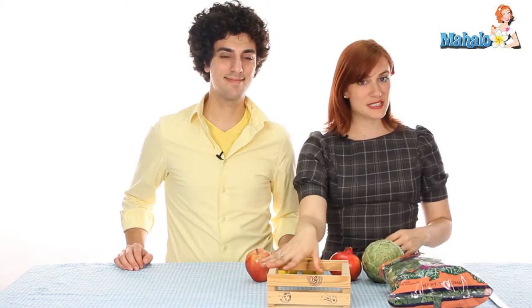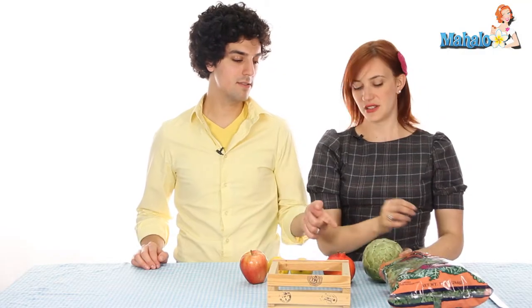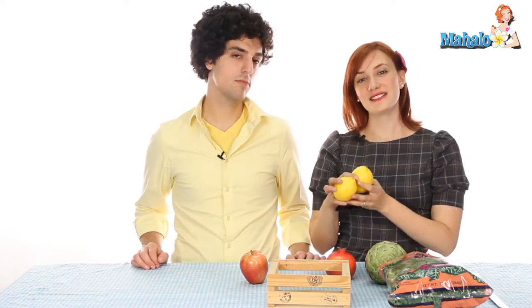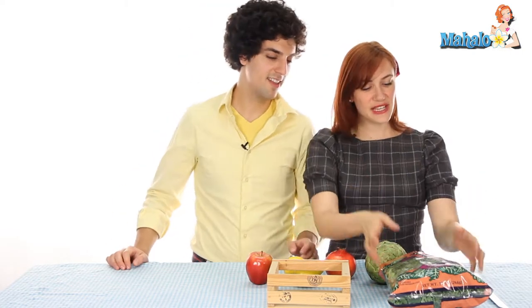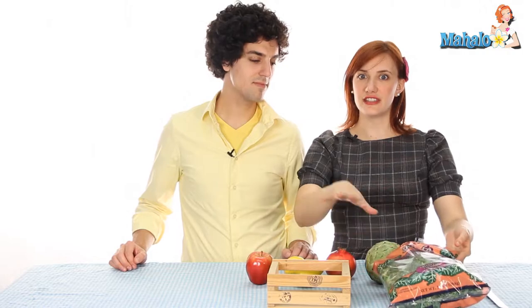Just be creative. Once you have your box picked out, get some fruit and vegetables that please your eye. We have an artichoke because I love artichokes. We have a pomegranate because they're beautiful and good for the heart. We have a couple of lemons, which are good for my Greek sensibilities. And we have an apple, because who doesn't like apples — they're American.